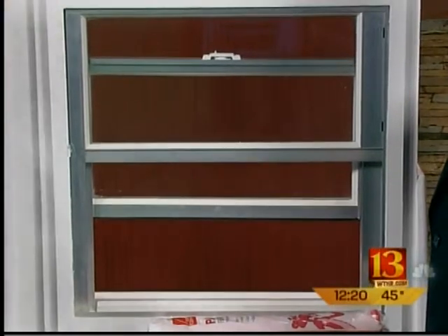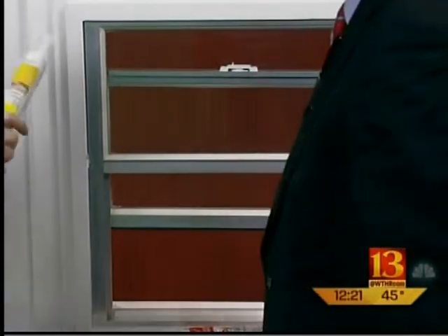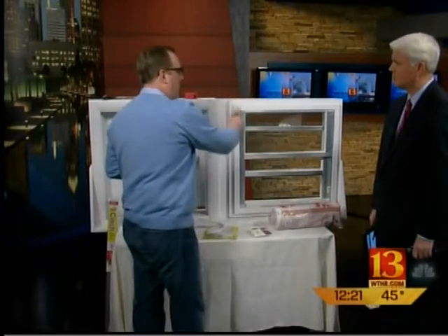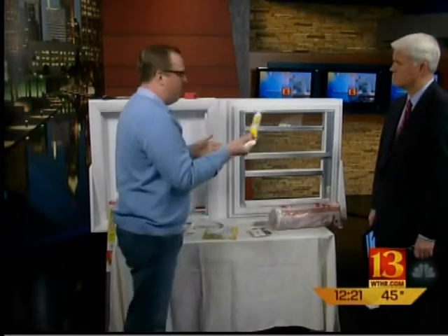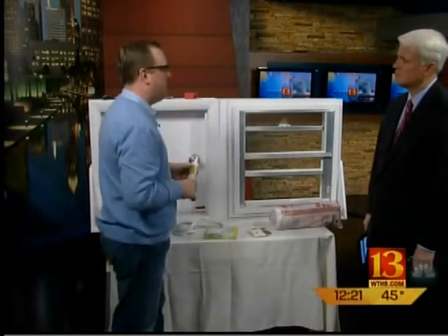The other problem with windows is the frame — the caulk deteriorates after a period of time. Caulking is important. Just get a little squeeze tube of caulk; you don't need all the tools, you don't need the ratchet thing. Just go around the outside here, right in there. One of these tubes will do a couple of windows for about three or four dollars, and it's paintable within 30 minutes if you want to match your paint.